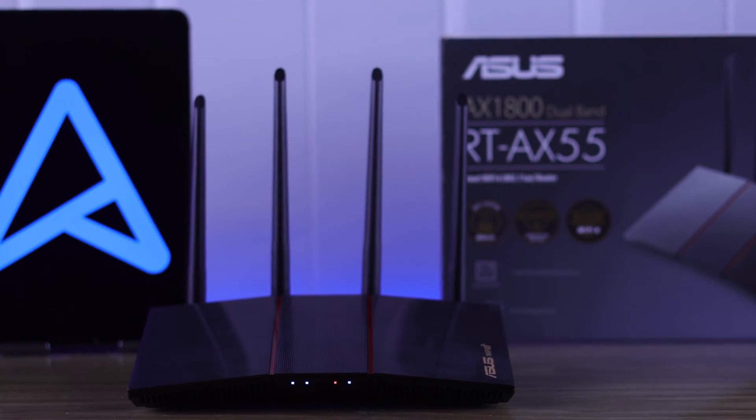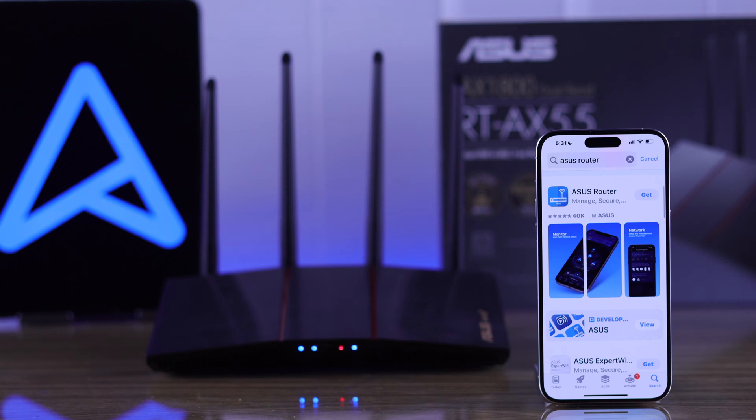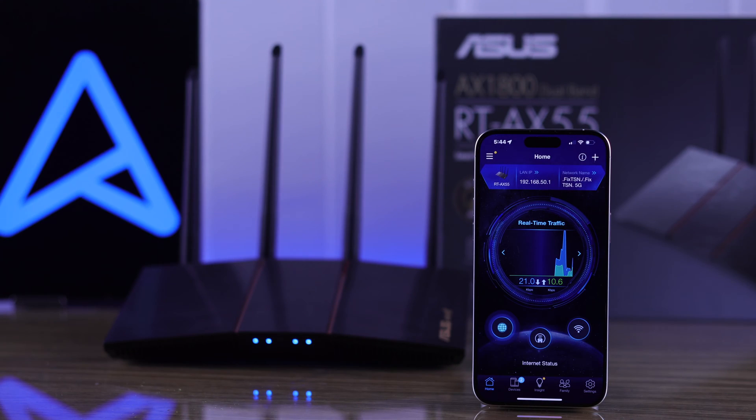In this guide, I will help you set up your ASUS AX55 Wi-Fi router for the first time using the ASUS Router app in just a few super easy steps. So let's get going.